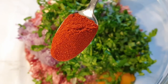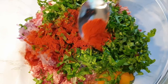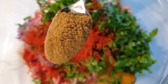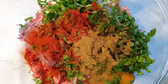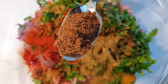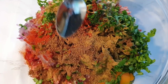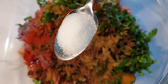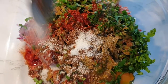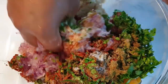For the seasoning, I'm using one teaspoon of paprika, one teaspoon of cumin, a teaspoon of garam masala, and some salt to taste according to your preference. Make sure your hands are clean and let's mix all these ingredients together.